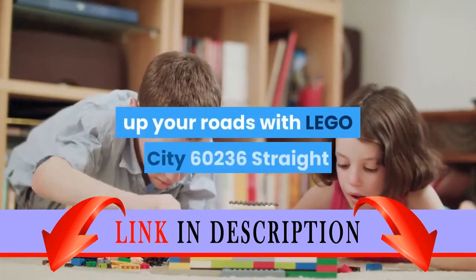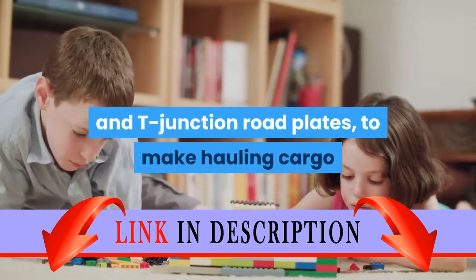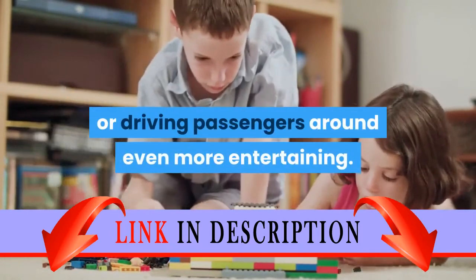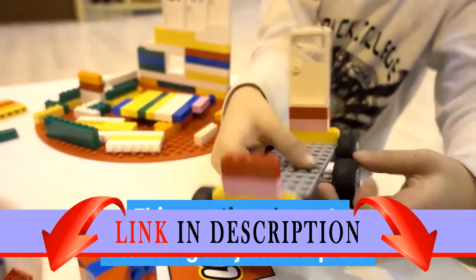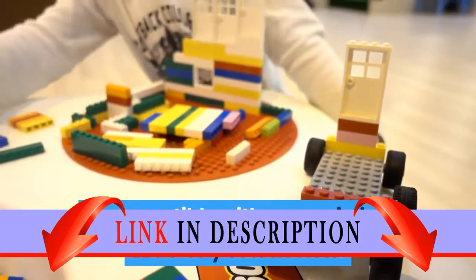Build up your roads with LEGO City 60236 straight and T-junction road plates to make hauling cargo or driving passengers around even more entertaining. This creative play set, including one T-junction plate and one straight road plate, is compatible with your existing LEGO City sets.